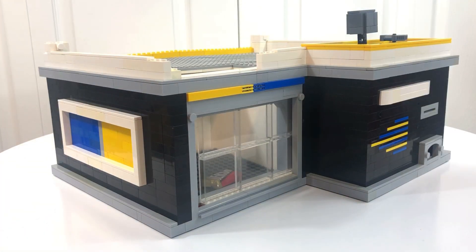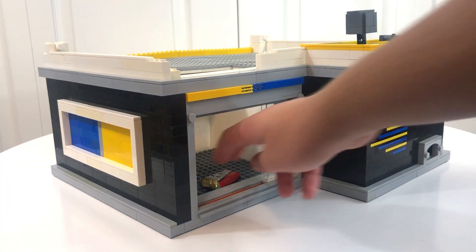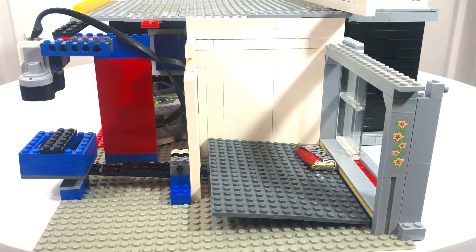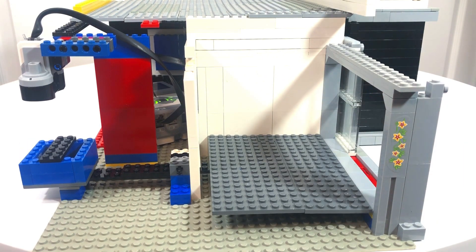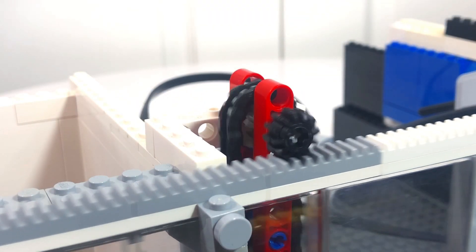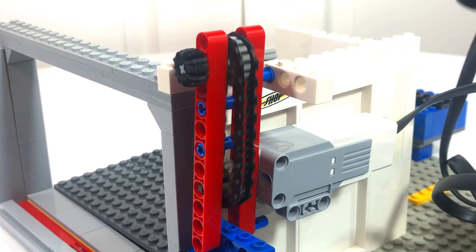The prize door is triggered by another sensor. The door operates as a seesaw — when the prize falls, it raises up the other side.